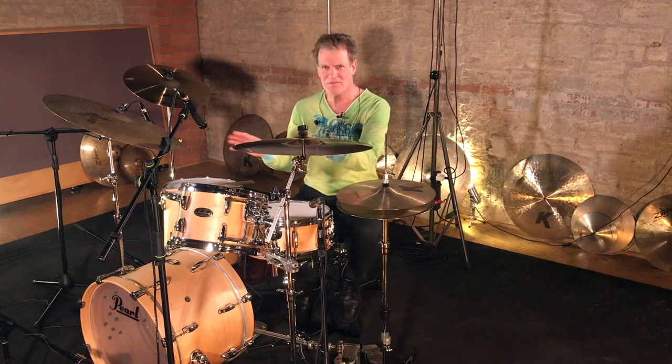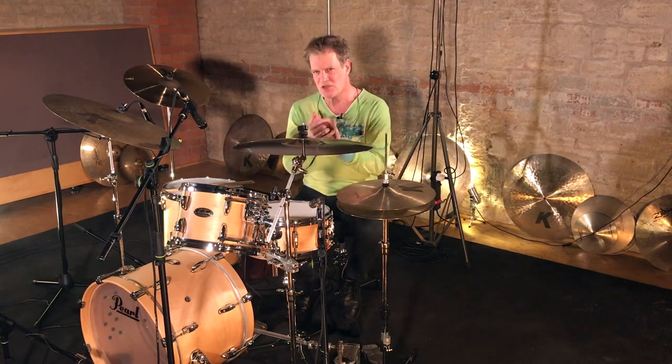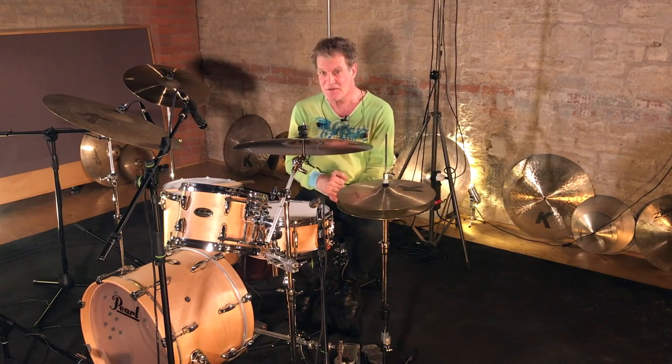Listening in, listening out. Listening for our own intuition and listening to everything that's going on.